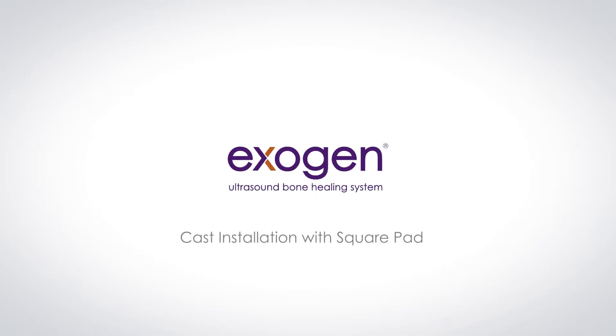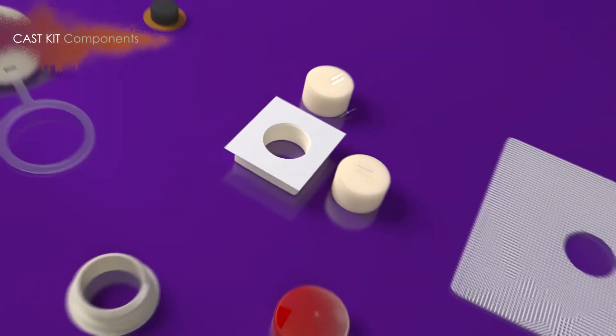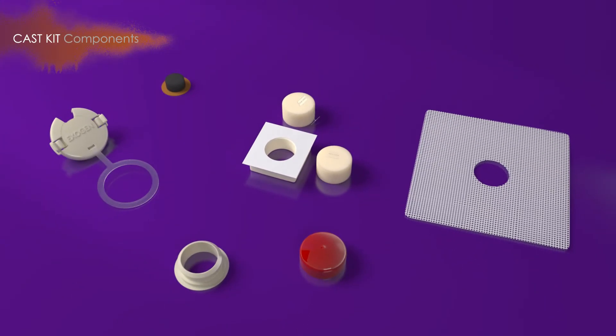This video is an overview of the CAST installation with a square pad for the Exogen Ultrasound Bone Healing System. Before you begin, let's review the components of the CAST kit.